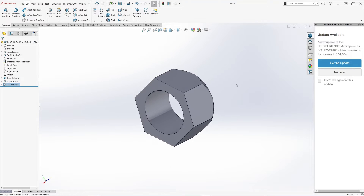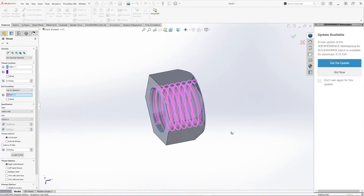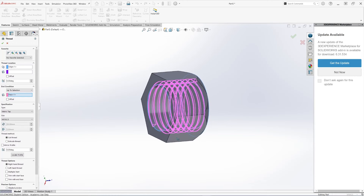Now we're ready to make the threading portion. Under Hole Wizard, click the dropdown and click on Thread. For the thread location, we're going to select the inner edge of the nut. For the end condition, select 'Up to Selection' and select the opposite face so it goes all the way through. For the specification, we're going to select Metric Tap because we're doing the nut — M20 by 2.5. Keep the other selections as they are and hit OK.